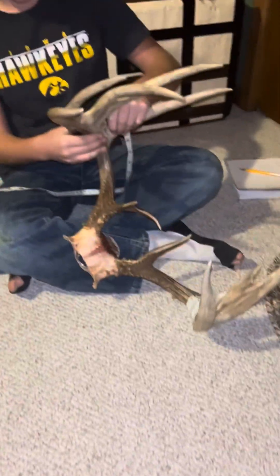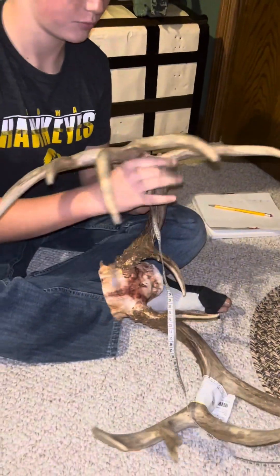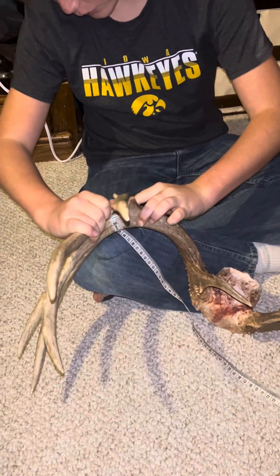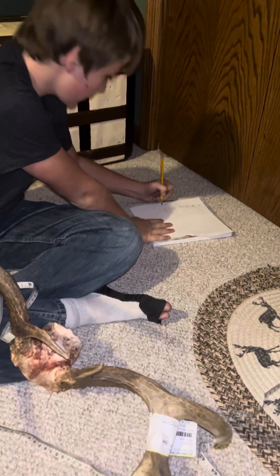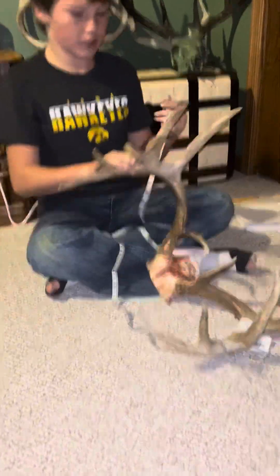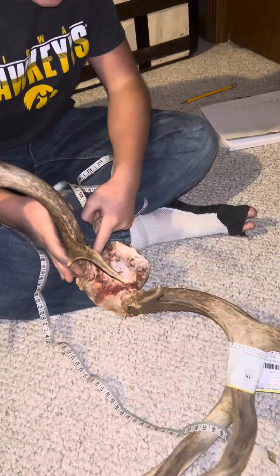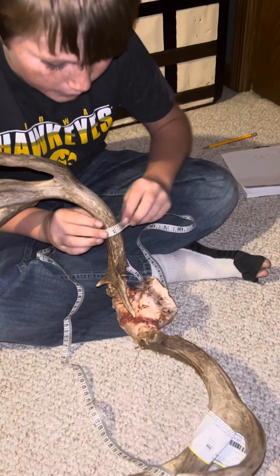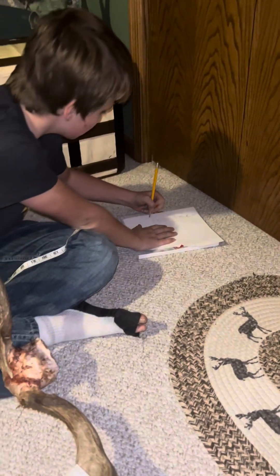Now we got the second one, which is 4 and a half on this. You can only go up to 4 mass measurements, no matter how many points you have. So that's 1, then 2, then I'm going to come back here because I forgot this step, which is 3 and a half — so right there's 3 and a half, so that's 3.